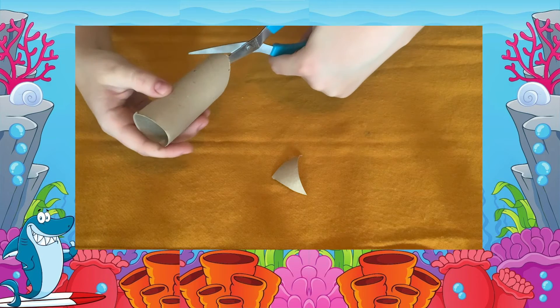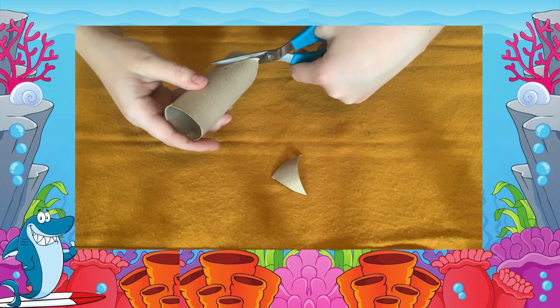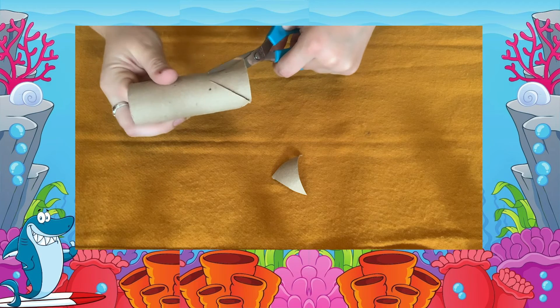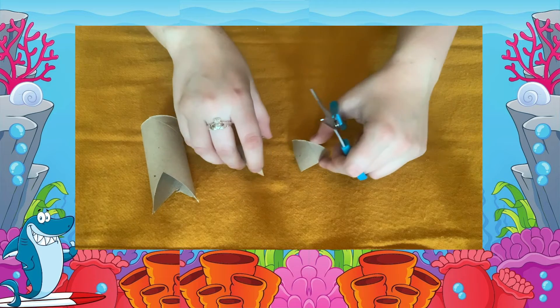One will act as the fin and one will act as the tail. You will end up with three pieces all together, like so.